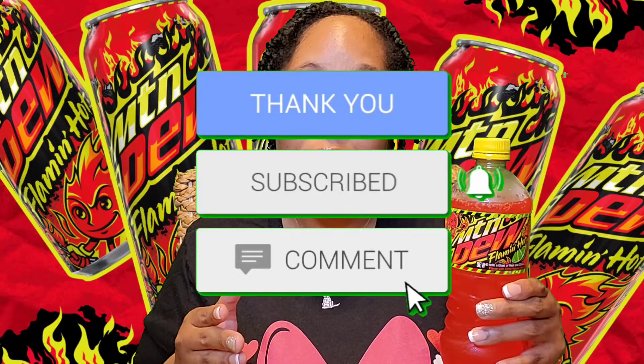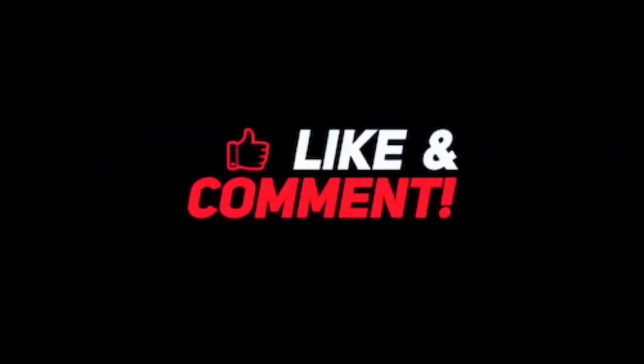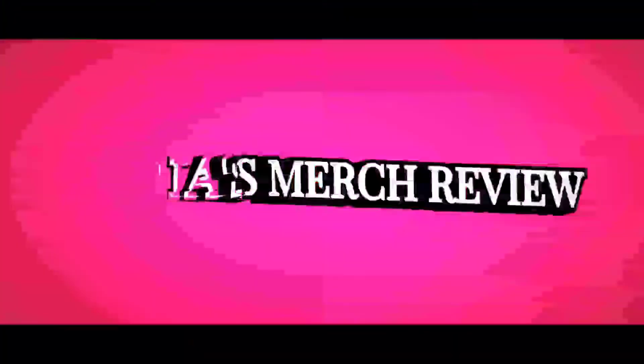Now that I'm done with my ranting, this has been my review of the Mountain Dew Flamin' Hot. I forgot to tell y'all — I picked this up from Dollar General. I have seen it at Meijer and Walmart. I paid, I believe, $2 — it may have been $1.99, I can't remember. If you have yet to subscribe, please hit that subscribe button below and hit that bell to be notified. I drop new content on this channel every Saturday at 3 p.m. Please make sure you like, comment, and share this video. Follow me on my Instagram: Tasha's underscore merch underscore review. Thank you for stopping by, and I'll see you in the next video.